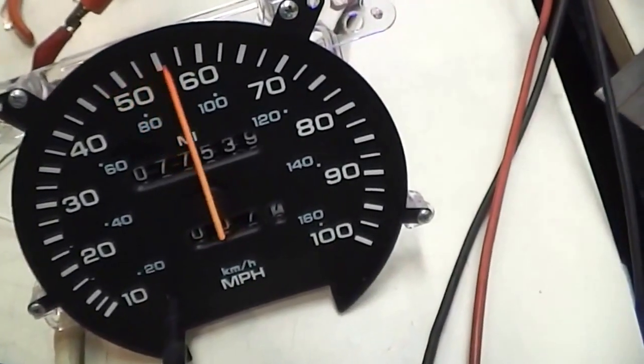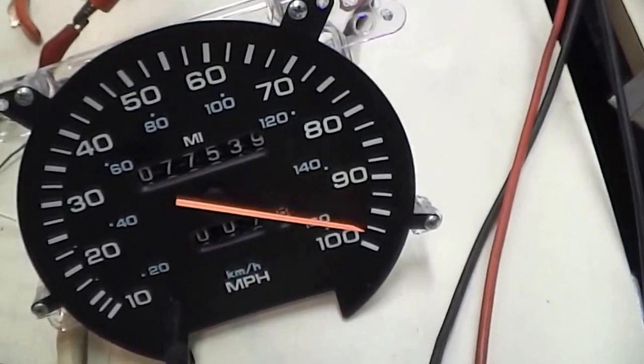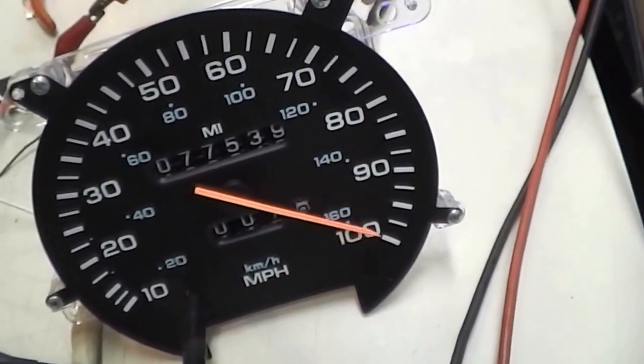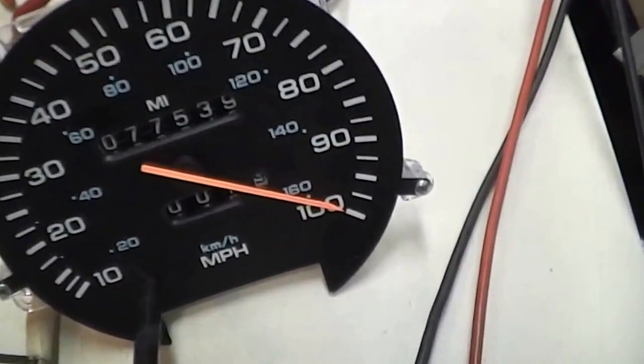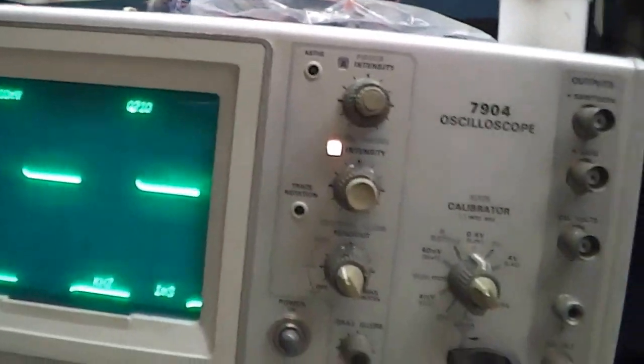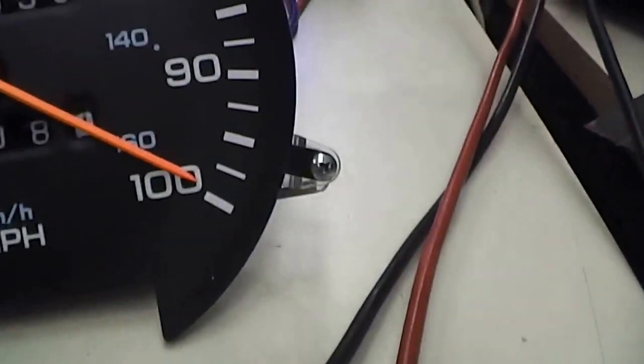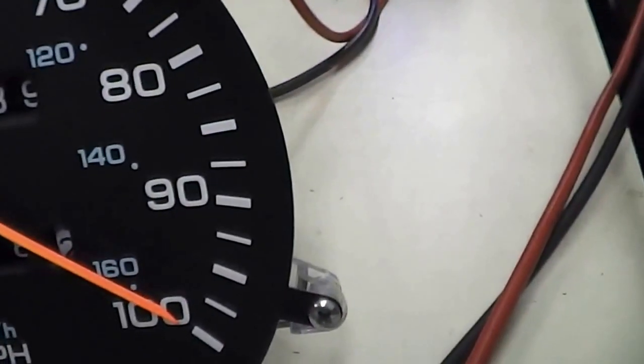Now, if I turn up the frequency — we turned it up, I think it's around 200 hertz — this truck's going 100 miles an hour. Let's put it at 100 miles an hour. The frequency is 210 hertz. It's reading 100 miles an hour, and you can see that odometer is really starting to tick away fast.